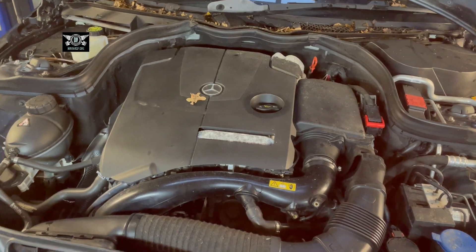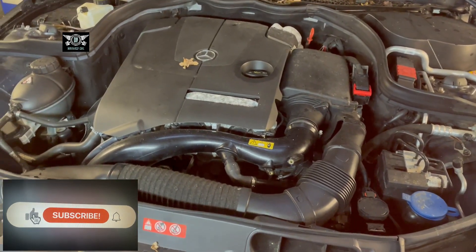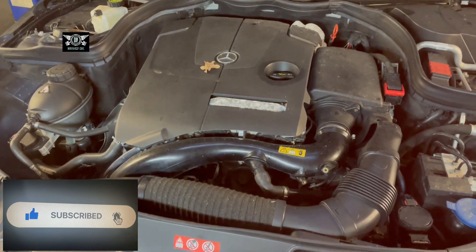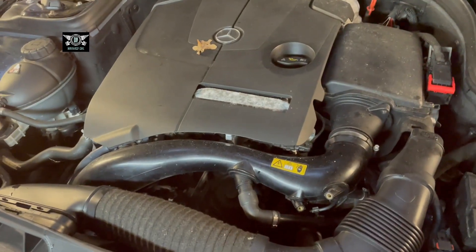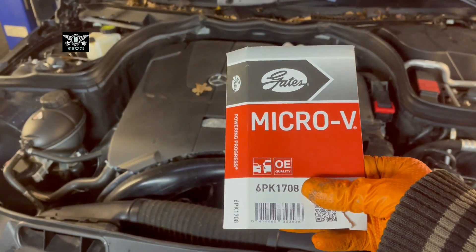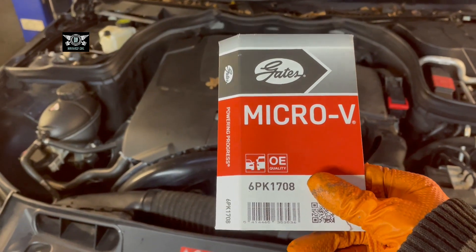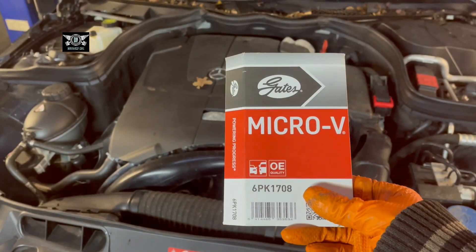Hi there buddy, welcome to another video. On today's video I have this Mercedes C-Class — this is a 2013 W204 chassis, a C180 petrol automatic. I'm going to be showing you how to access and possibly remove this micro V belt, also called a serpentine belt, power steering belt, or alternator belt — they're all the same belt.